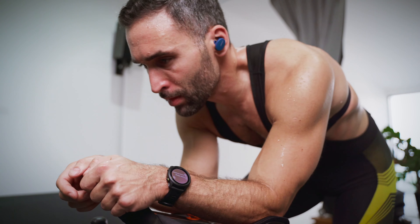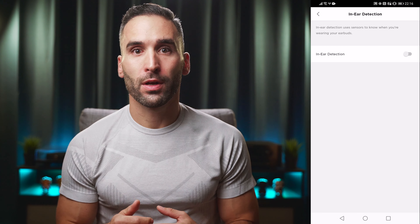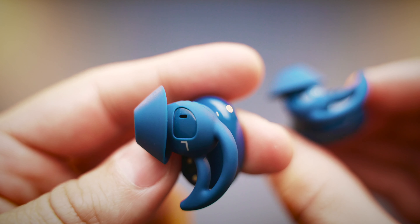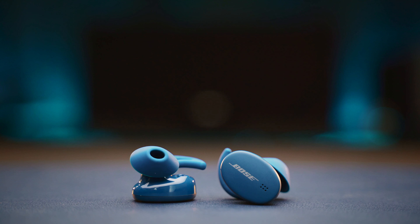Inside the smartphone app there is not much you can do other than software updates and switching the automatic in-ear detection on and off. It only works with your right earbud, as the left earbud has no proximity sensor. So only if you take out the right earbud will the music stop, if you have that feature enabled in the app. One feature I usually love to have is a custom EQ, and I complain about it a lot when it's missing. Well, the Bose app doesn't offer such a feature — but in this case I don't miss it at all.